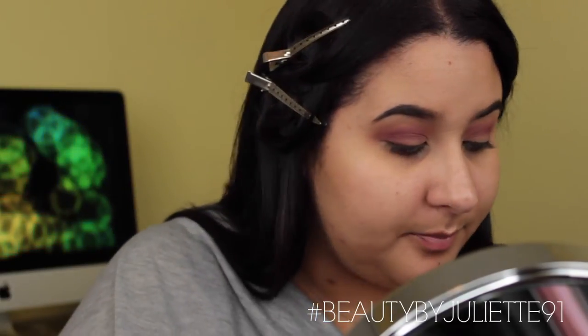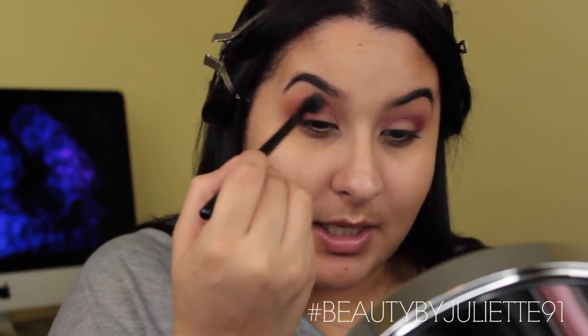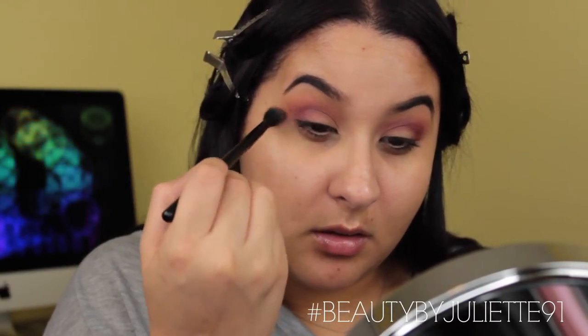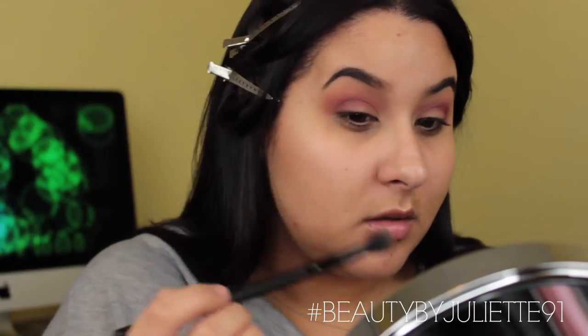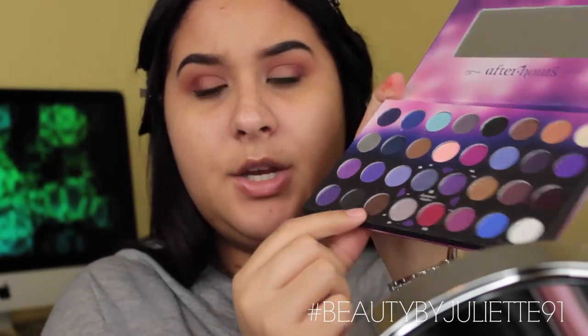Going back into Flame with that same MB23 brush, very little product, just to make sure everything is nice and blended. Next I'm going to go back into the BH Cosmetics palette and grab this dark brown, placing that on the outer corners as well as a little bit onto the crease.